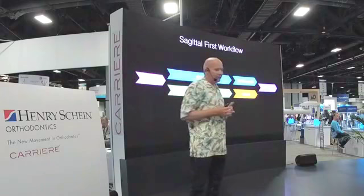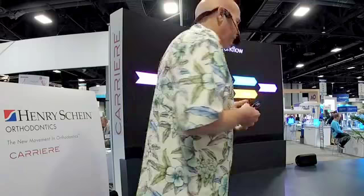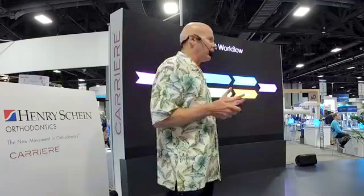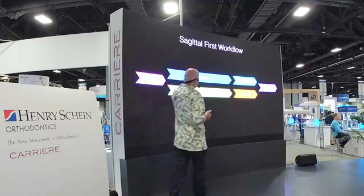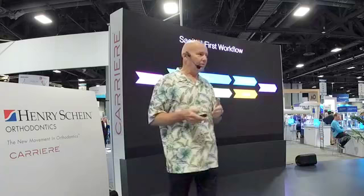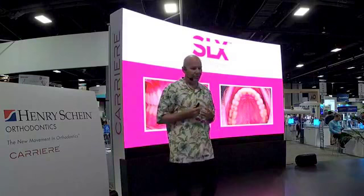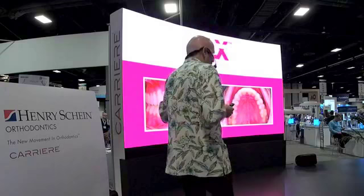The other thing that we can do is maximize the experience of the patient by minimizing the treatment times, and we can use all our digital data to help do that. One of the things that we do in my office is sagittal-first treatment, so that the patient then has an option after we've corrected the AP problem — they can either go to aligners or brackets. Those things are interchangeable, and we have the data set to be able to go directly one way or the other or even combine the two pretty readily.